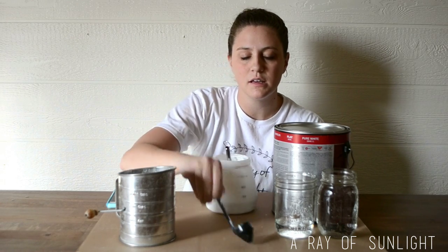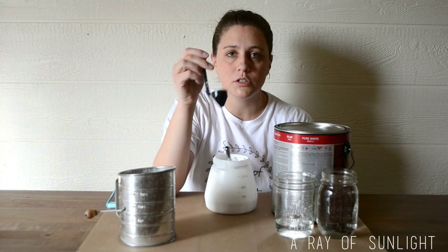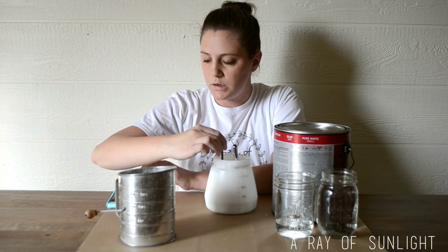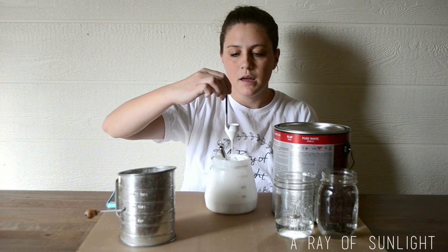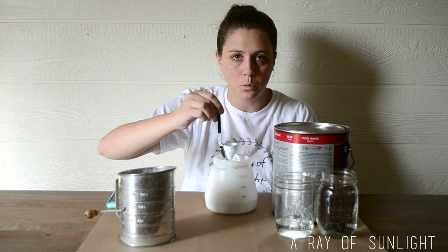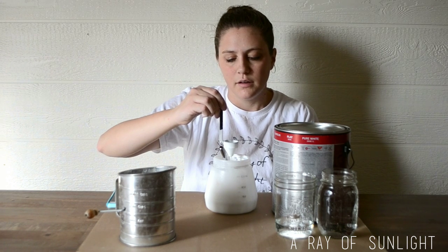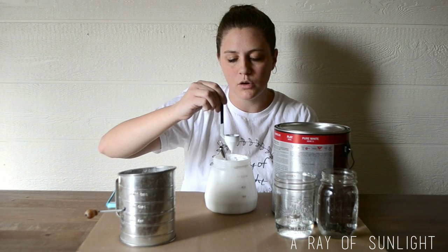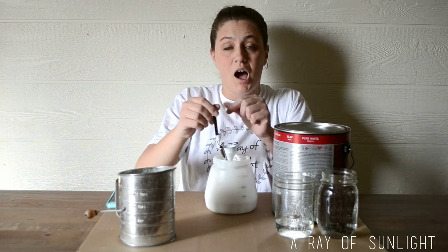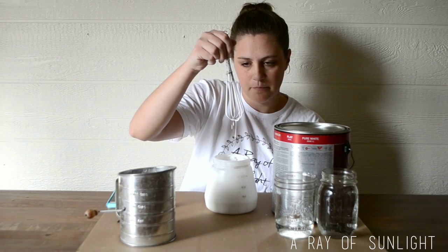When I think it's about the right consistency, I grab my viscosity cup. I dip it into the paint, then start my timer as I lift it up and let the paint run out. For my paint sprayer and how I like to paint, I want the paint to run out in 25 to 35 seconds. That was exactly 25 seconds — so I got lucky and mixed the exact right amount of water this time. That's what the correct, super-thin consistency looks like.